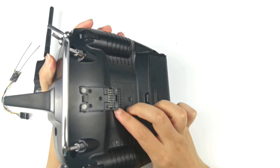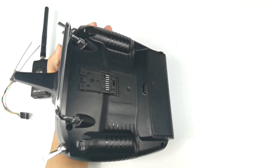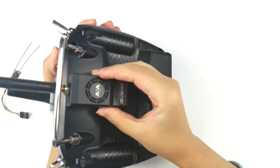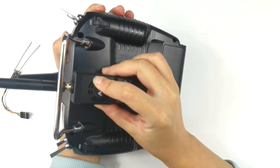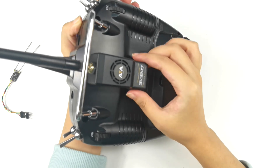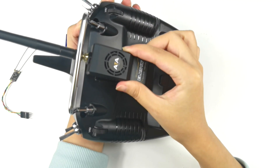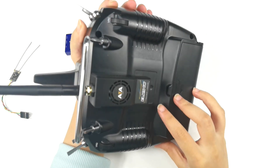There is an external module slot on the back of the T16D. Put the module on the appropriate position and push the module down — it will fit. You can push the module up if you want to remove it. Push it back and the installation is done.